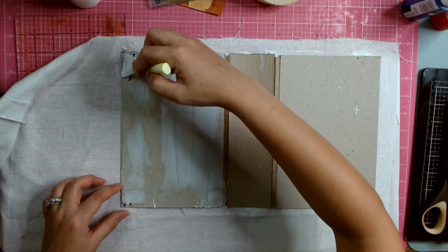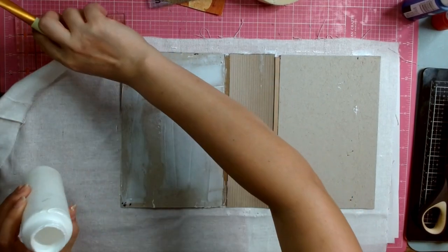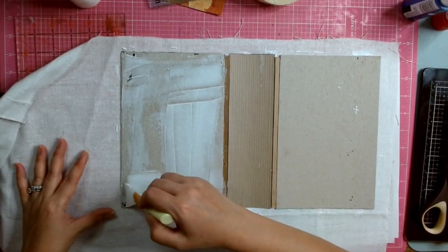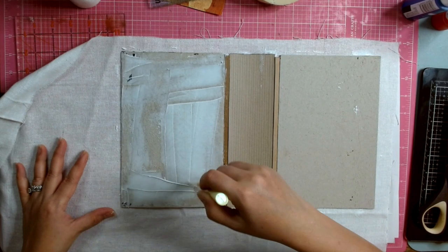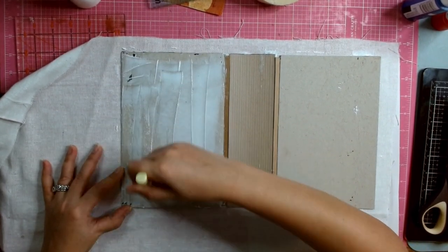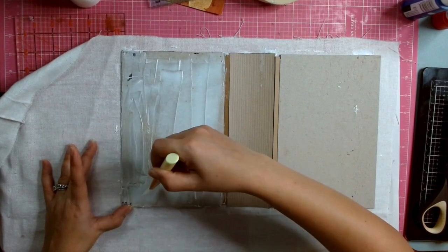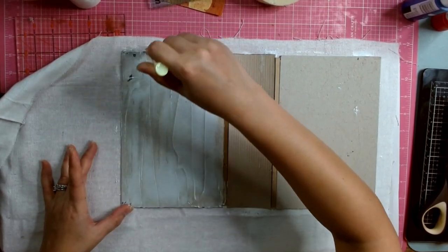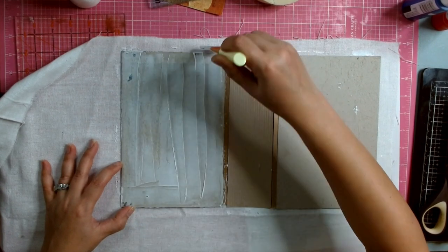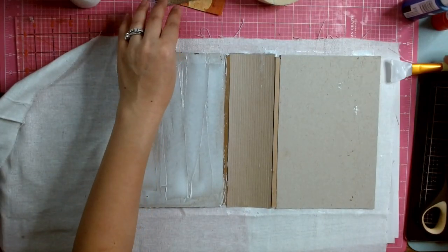I got this silicone spatula from Amazon — it's pretty good. You can look for it listed as epoxy resin tools or a glue spreader. I used to use a cooking spatula for this and I still have one somewhere, but I couldn't find it. I thought I was pretty organized when I packed stuff, but I ended up not being able to find so many things.